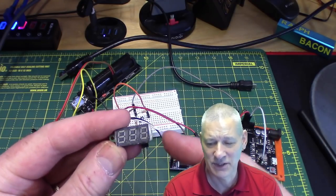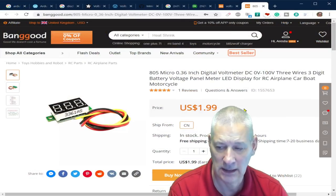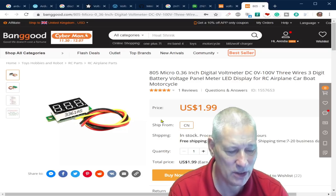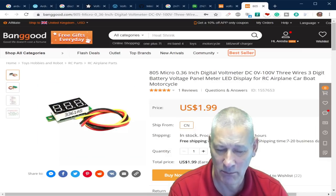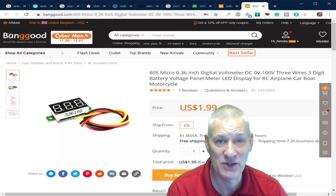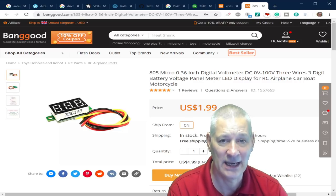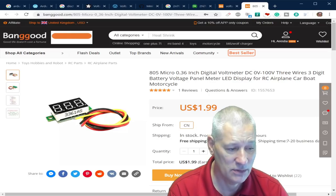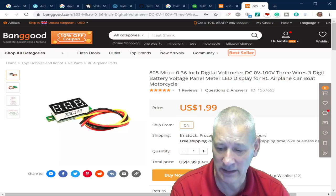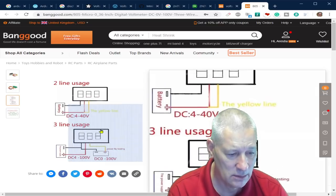I managed to find where I bought this voltmeter from — Banggood again. It's a three-wire unit where positive and negative power the device, and the yellow wire goes to what you're measuring. In my example I've shorted the yellow and red together so it measures the input directly. This one here is £1.99, and if you buy more you get a better deal.